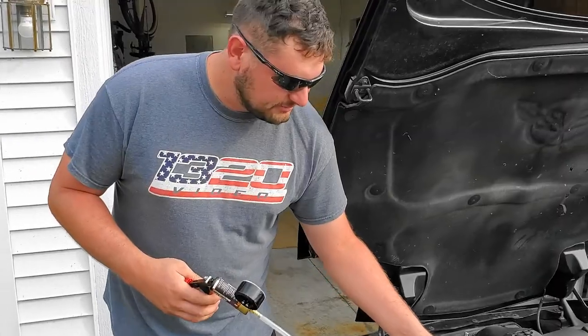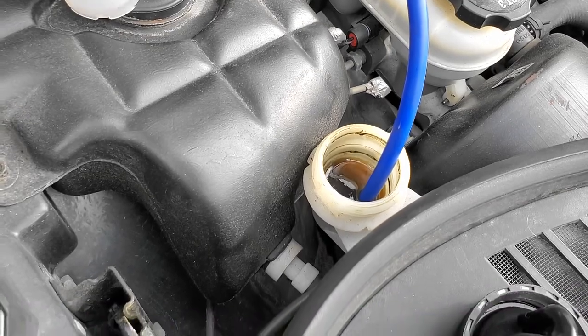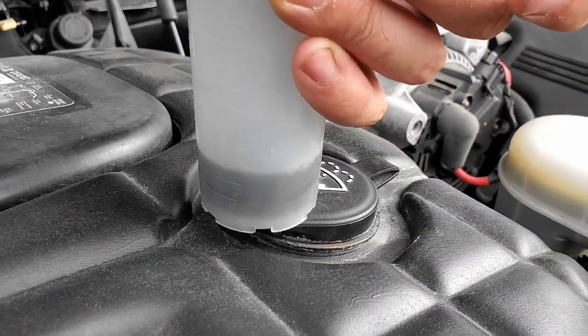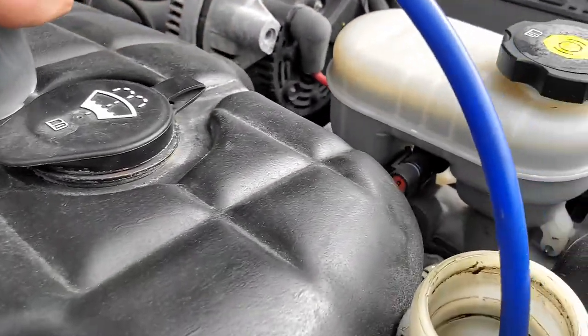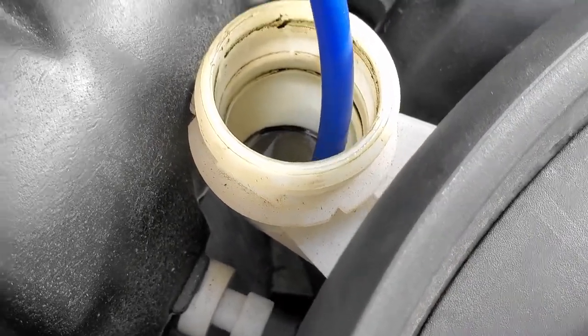Let's get started. What you do is stick this little rubber hose inside the fluid and all you do is start pumping it. There you go, comes right out. And as you can see, it is very disgusting.